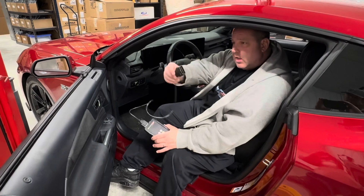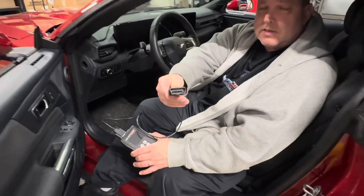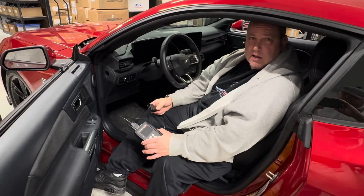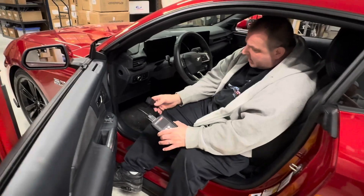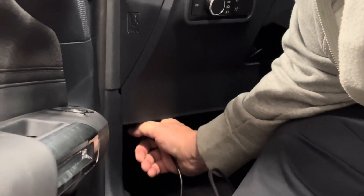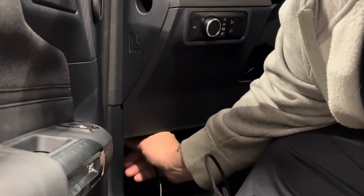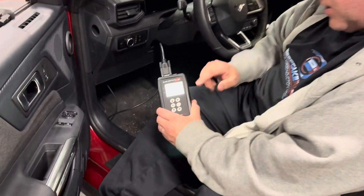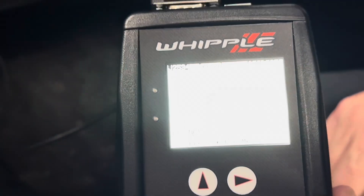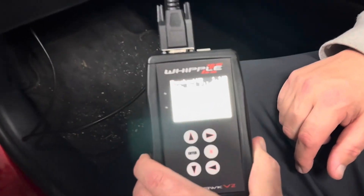It's a pretty simple process. For those that don't know, an OBD2 port looks just like this — same shape, except the little plugs will go into it. It's going to be located underneath your dash. If you don't know where it's at, it's on the bottom left here. You want to plug this tool into the OBD2 port. And as soon as you plug it in, you're going to see the screen fire up. You'll see what says 'Request Calibration File.'